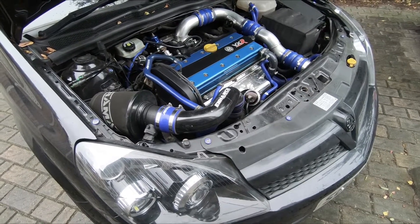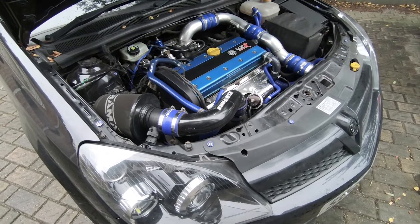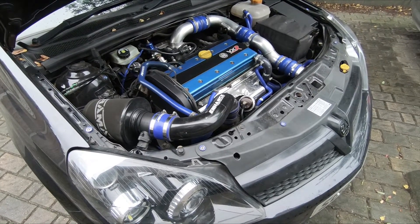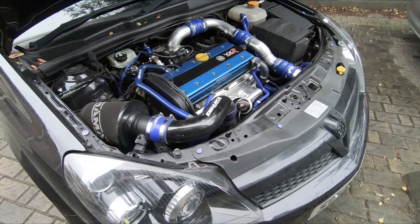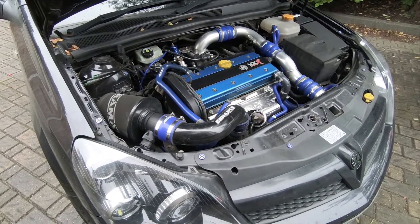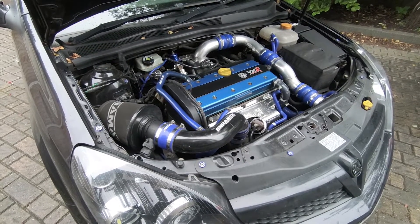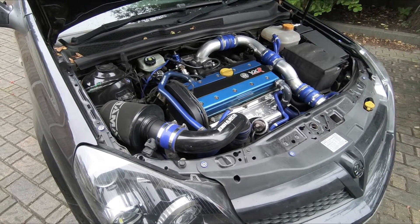Hi guys, we're back this time with a 2008 Astra VXR with a 2-litre LEH engine. The problem with this one is that the airflow meter has failed and the result of this is that the car doesn't idle properly.